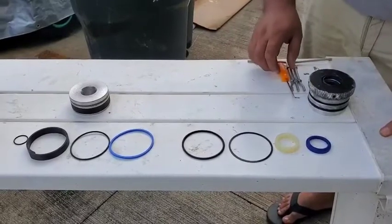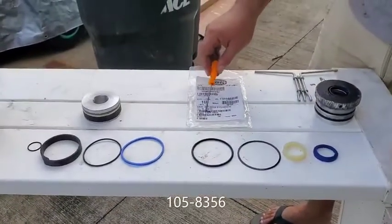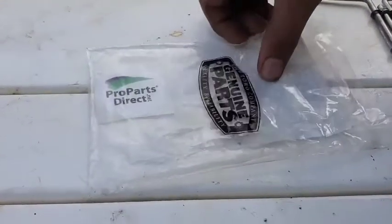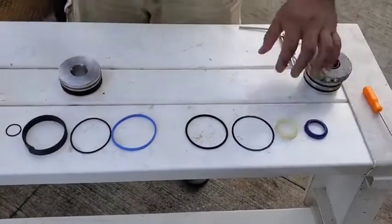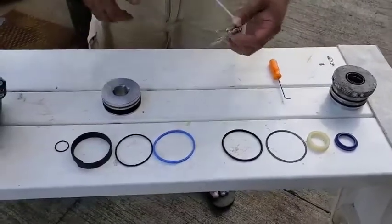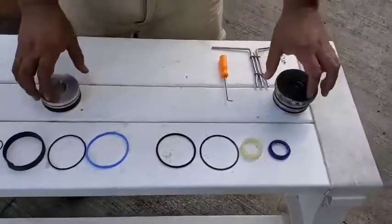Here is the seal kit we have laid out. Our part number is 1058356 — these are genuine Toro parts from our friends over at Pro Parts Direct, check them out. To accomplish this we're going to need our seal kit, a pick tool, and one of these seal twisters — we'll get to what that does later on.